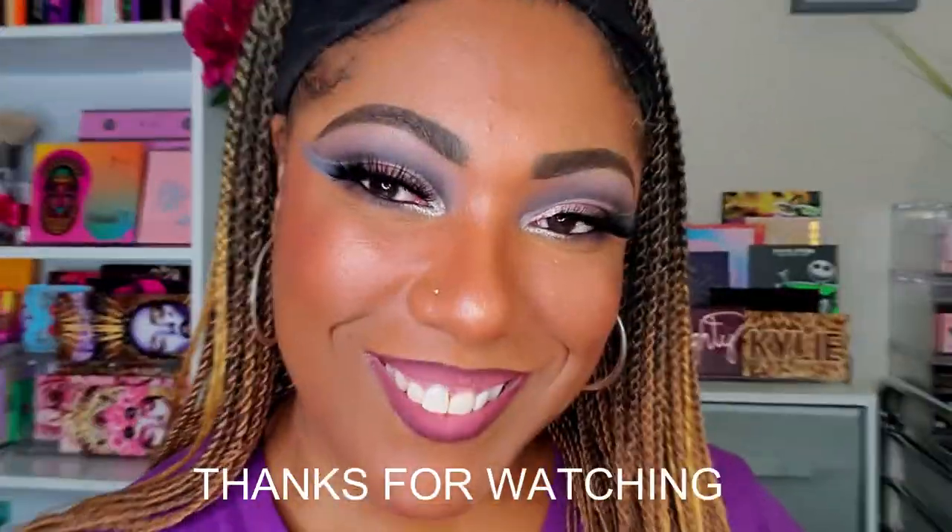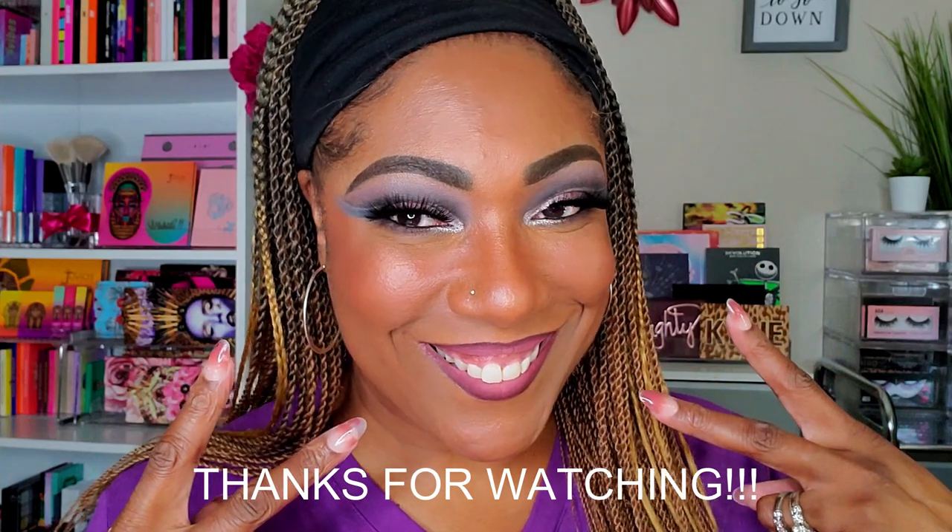Hopefully you guys enjoyed watching me create this look using the Stone Cold Fox palette. These palettes kind of scare me because they can be a little bit boring, but I feel like I added a little bit of adventure to this eye look. Thank you so much for watching, don't forget to hit that like, and I will see you on my next video. Toodles!